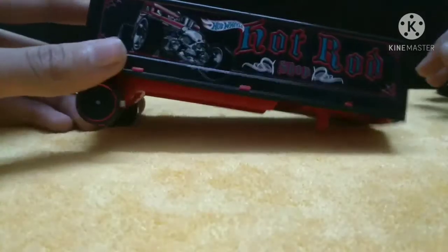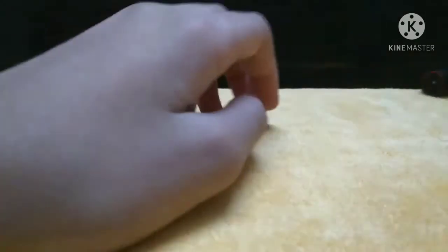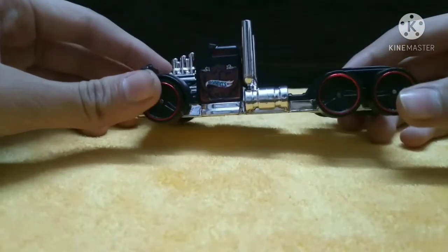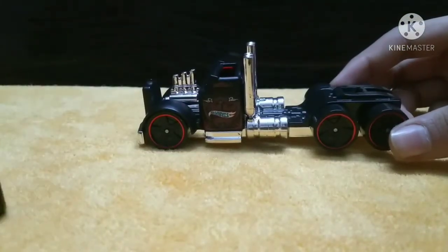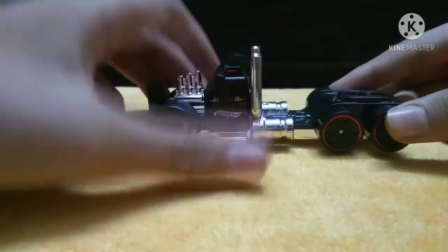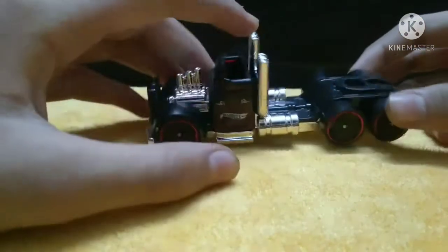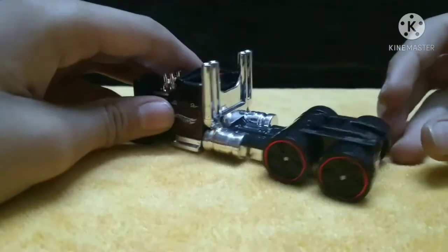There it is - the nice trailer with nice red rims and black tires. Now we will see the truck first. There's the truck - the same deco on the doors. Really nice retro truck. Check out those exhausts.